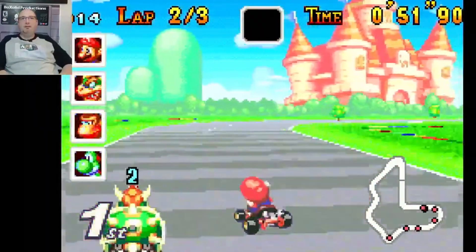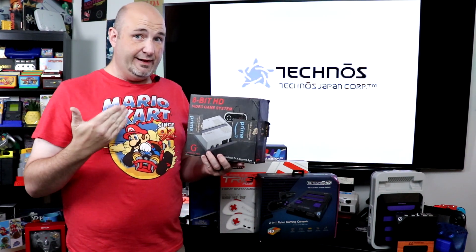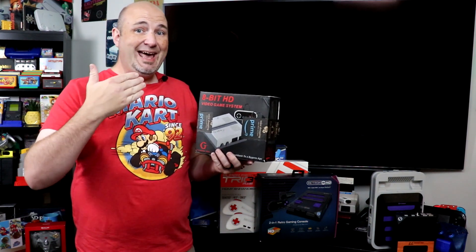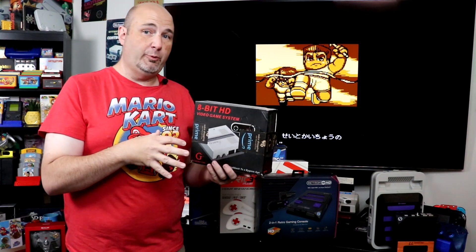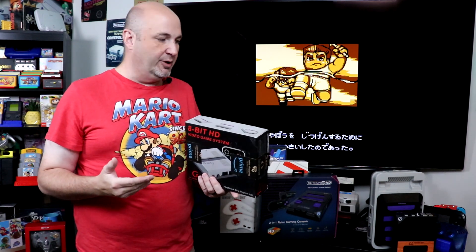But above and beyond that, just about everything else we're going to talk about here is based on hardware, not software. This 8-bit HD video game system from Gamers Tech was really my first entry into HDMI-equipped clone systems that were hardware based. I had the Retron 5, also HDMI equipped. And that is one important thing to talk about here: everything I'm talking about has HDMI in addition to composite video outputs.